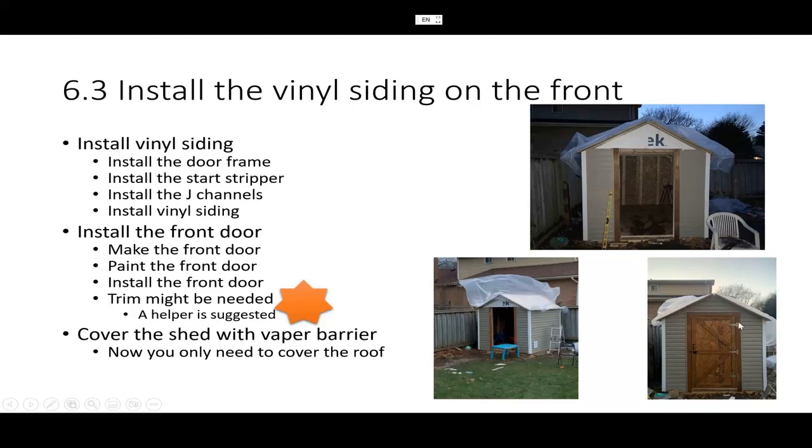Now that the walls are waterproofed, but you don't have the roof yet, I suggest you put a vapor barrier to cover the roof. When I installed this it was already December, and you don't want snow or rain on your roof — it will soak your wood and create a lot of problems in the future. Make sure you cover it with the vapor barrier.